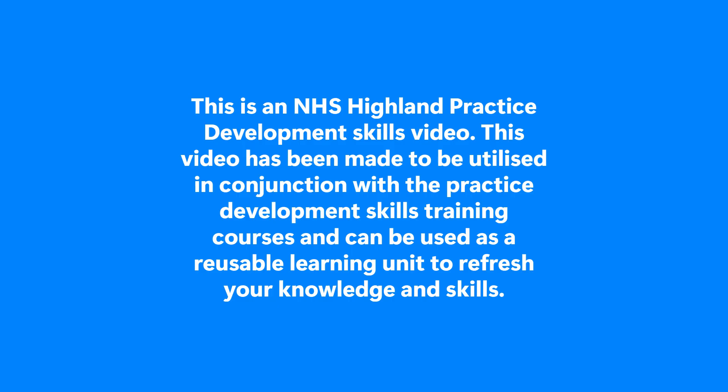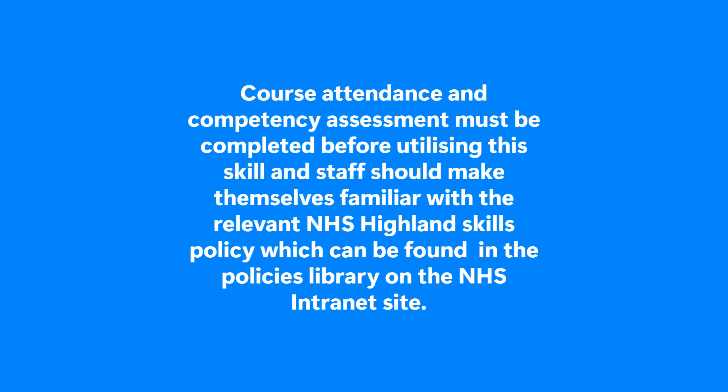This video has been made to be utilised in conjunction with the Practice Development Skills training courses and can be used as a reusable learning unit to refresh your knowledge and skills. Course attendance and competency assessment must be completed before utilising the skill, and staff should make themselves familiar with the relevant NHS Highland Skills policy, which can be found in the policies library on the NHS Intranet site.